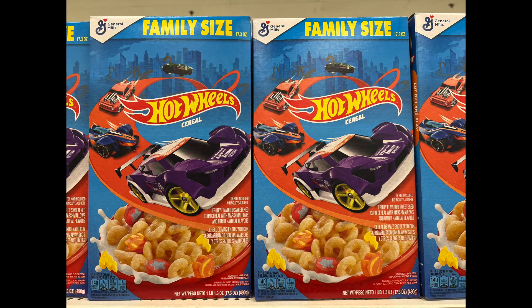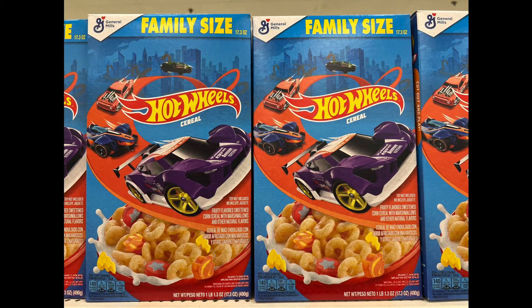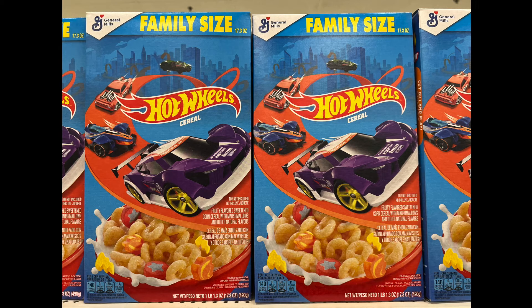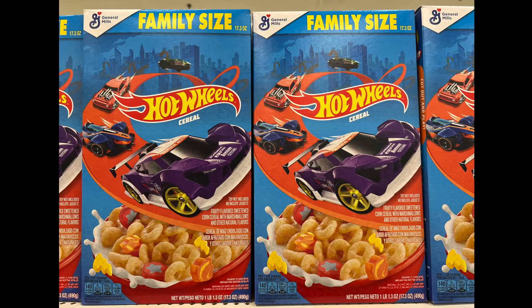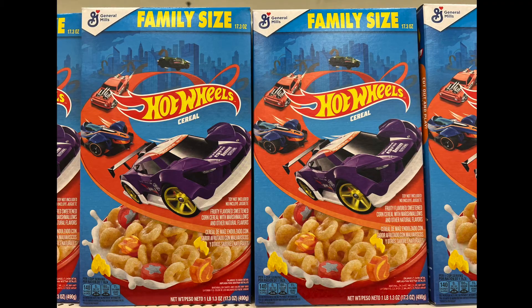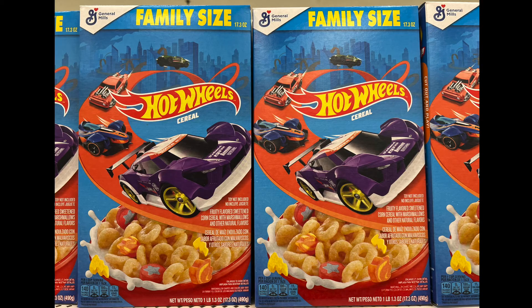Name brand by General Mills — this is a Hot Wheels cereal. It's a family size: fruity flavored sweetened corn cereal with marshmallows and other natural flavors. Has anyone watched the Hot Wheels Challenge show? It's awesome — it actually made me want to buy Hot Wheels, which you can get at Dollar Tree. Did it inspire any of you or your children? Do your children love Hot Wheels?